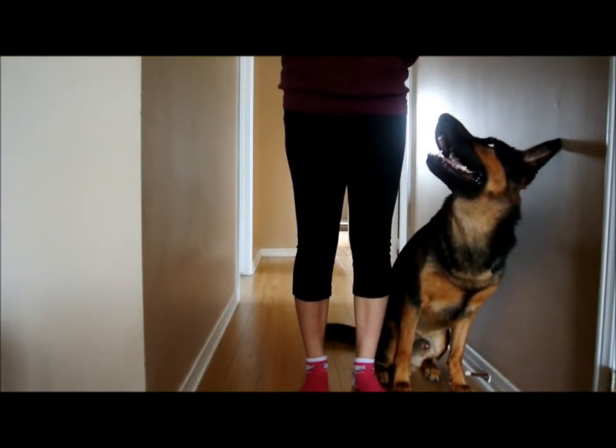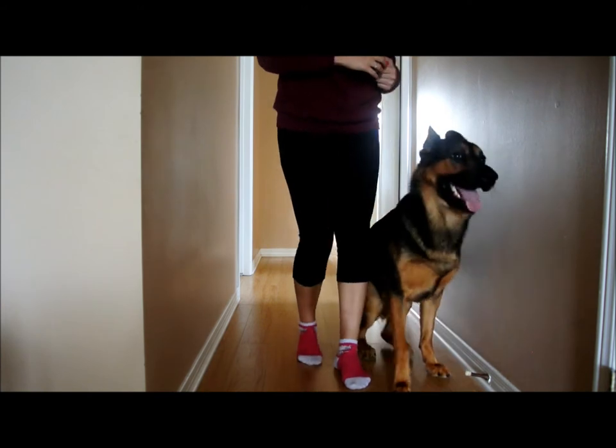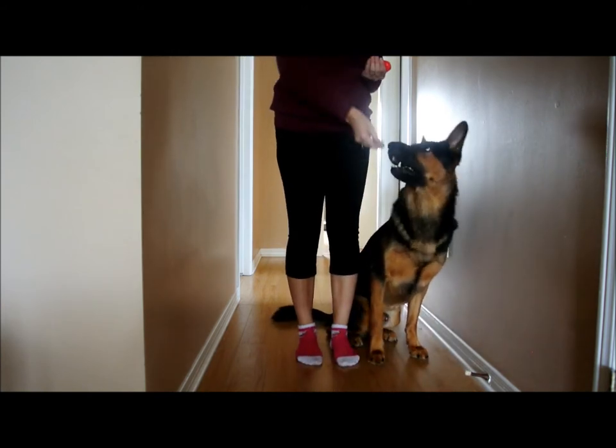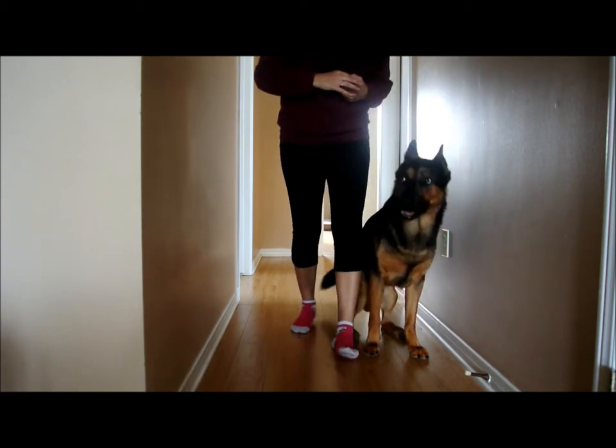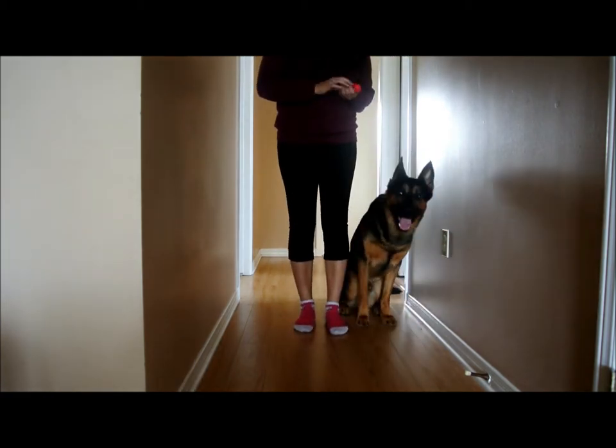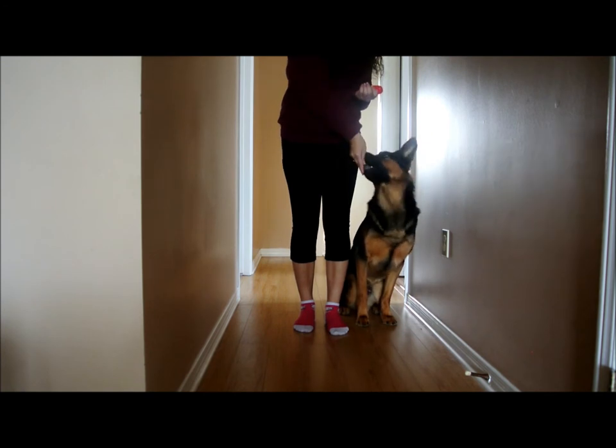To teach the back up at heel, start with your dog sitting between you and a wall. This will help achieve a nice straight back up. Cue "back" with your voice while you take a step back, and click and treat. You may want to use a collar and leash to nudge him backwards if your voice cue isn't enough at first.